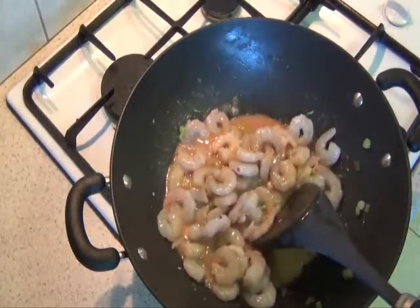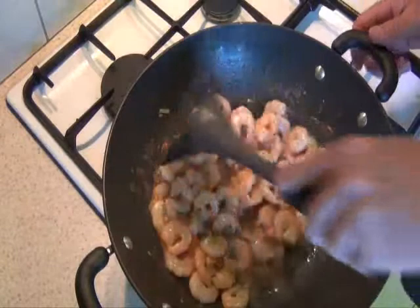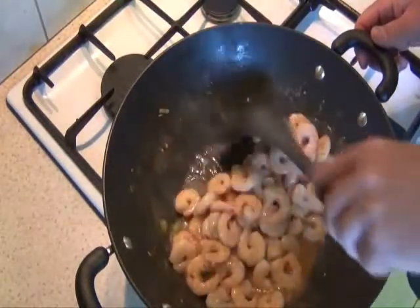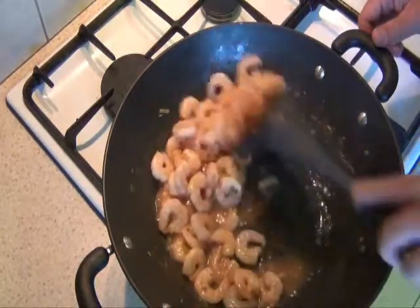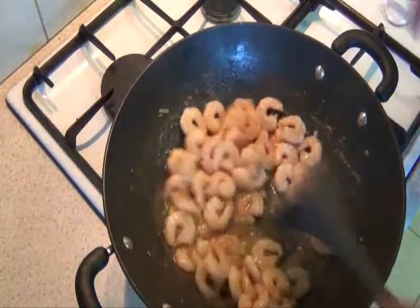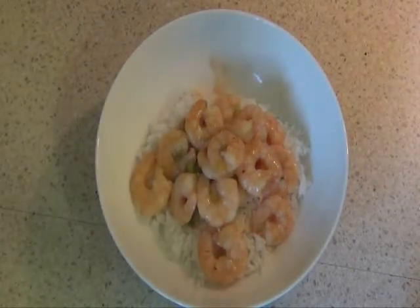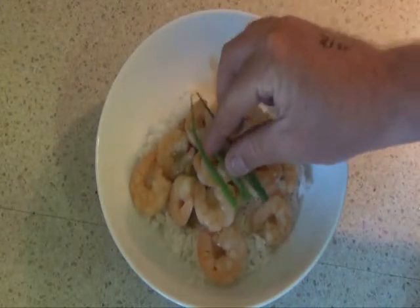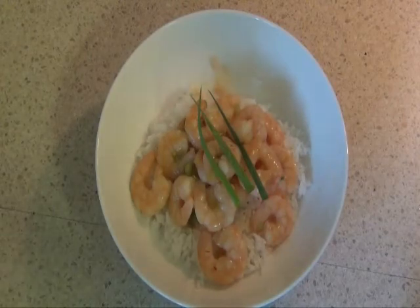Now we just cook that until the sauce thickens. After about three minutes the sauce is starting to thicken up, all the prawns are cooked, so I'll get it ready to be served — quick and easy. There's the finished recipe for the chilli, honey and garlic prawns. Just throw a couple of tops from the spring onions on top to finish it off. Quick, easy, beautiful. Thank you.